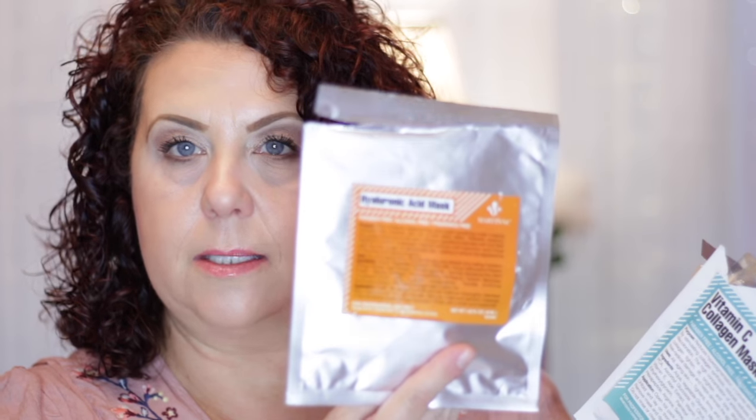I also used up some of my Martini masks that I added in the last update. I've used the antioxidant tomato mask, two hyaluronic masks, one vitamin C mask, one milk collagen mask, and two green apple masks. I think I have about 12 more masks left to use before those are out of my collection.